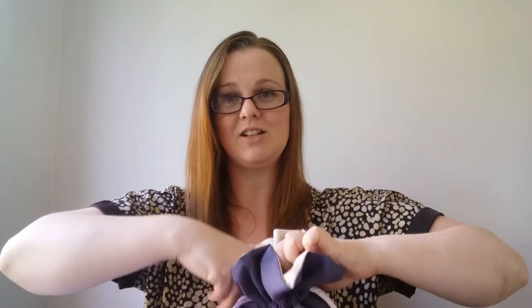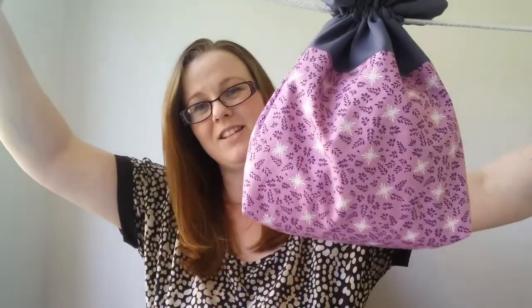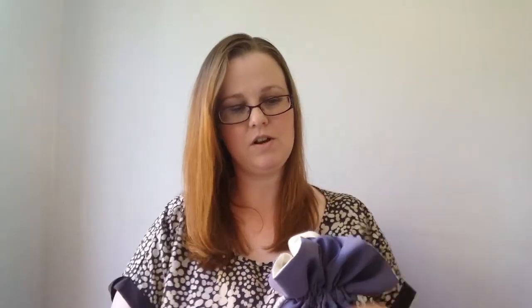Overall I was quite impressed with that little make. I've written it all down so I'll be making another one — I'd quite like to make another project bag for the Skimming Stones CAL that starts on Wednesday the 20th of June. I really wanted to go buy some new material for it, but I'm trying to use the stash rather than buying more things.